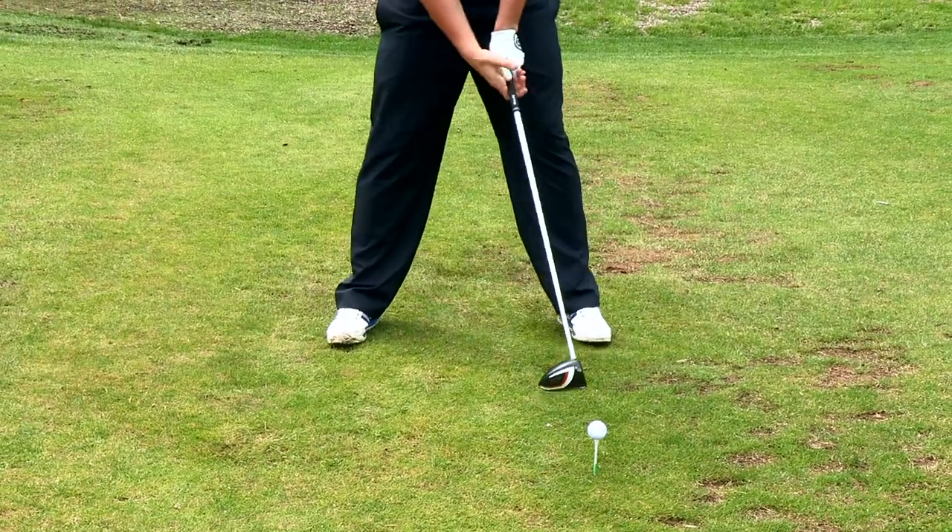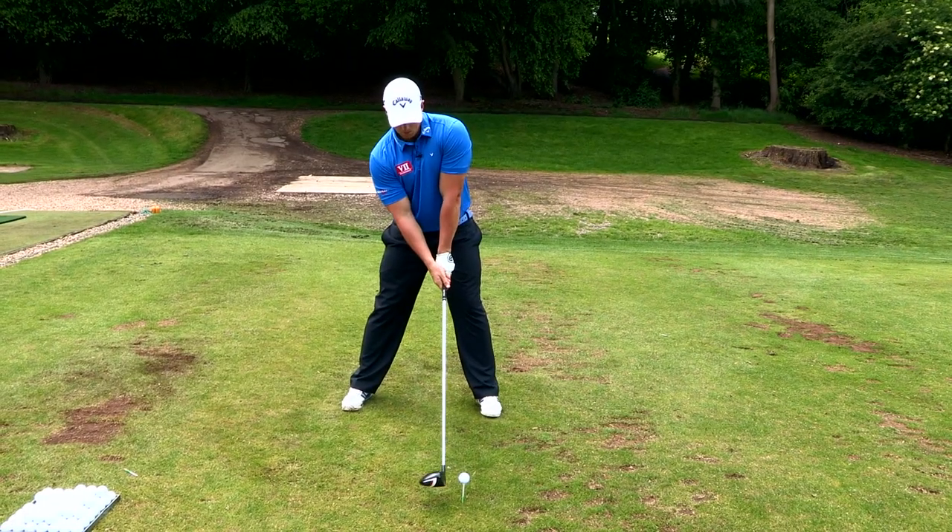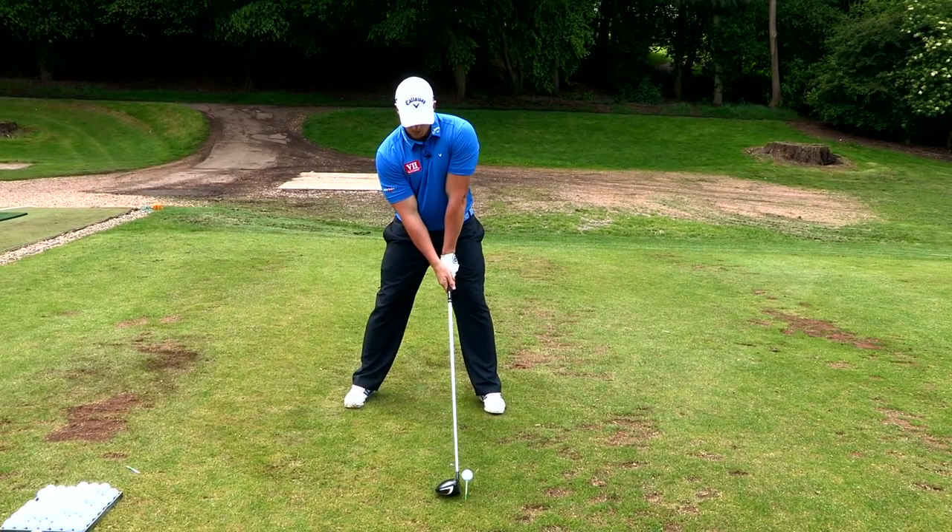So what does it look like? Ball forward in the stance, spine tilt is back, and then drive away.